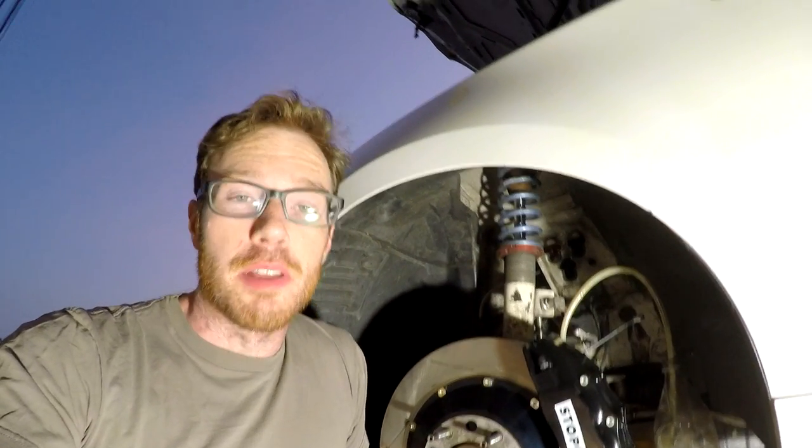Hello everyone, tonight I'm working on the 135i. Surprise, surprise — people thought the car was dead, but no. It's just summer time for taking a break, and what better time than while taking a break to kind of get some more work done on the car in between track season.